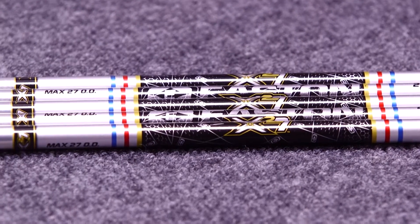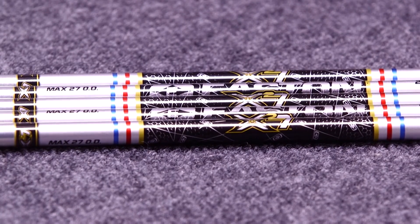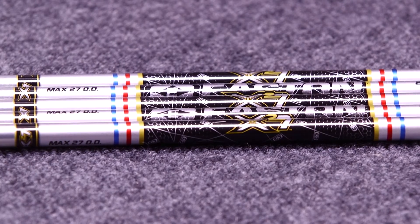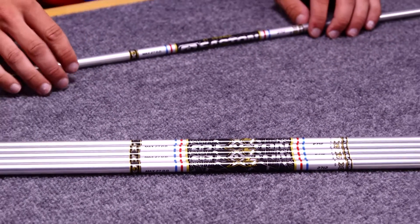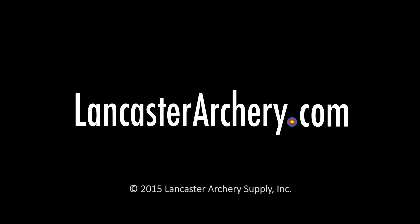The X27 is made out of a 7178 T9 arrow space alloy, and these arrows are used for cutting those lines. It's a large diameter arrow, so it's used for cutting those lines when you're trying to get that higher point value to increase your scores in competition. For more information about this product, you can visit us at LancasterArchery.com.